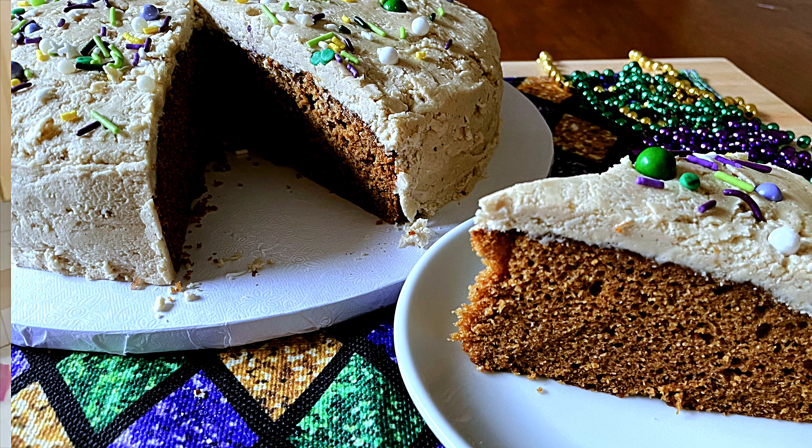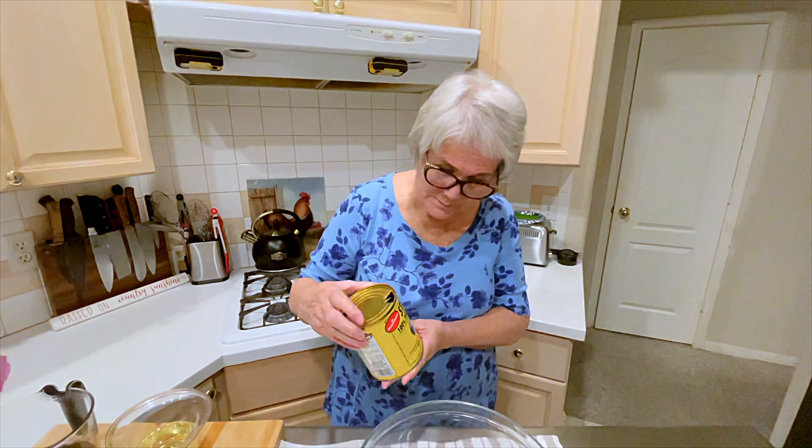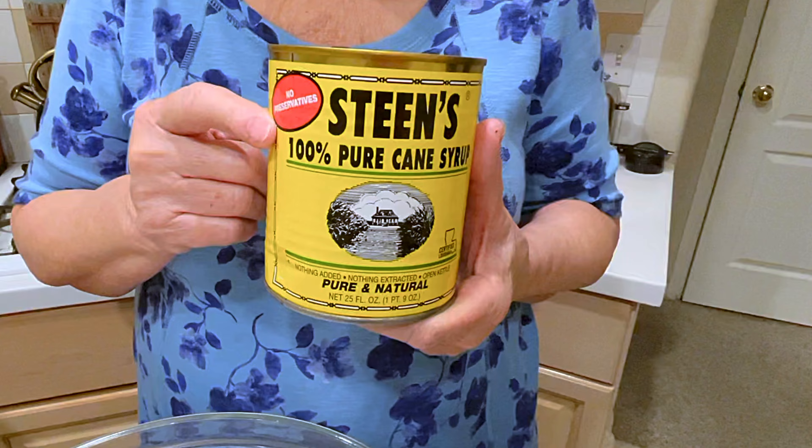Hello there. Today I'm going to make a syrup cake. This cake is made in Louisiana from syrup. You can use any 100% cane syrup, but most of the time in Louisiana it's going to be made with Steen's cane syrup, which is made in Abbeville, Louisiana.